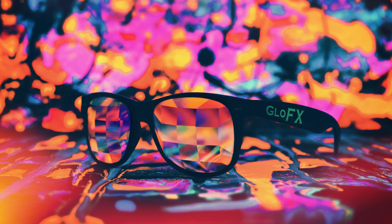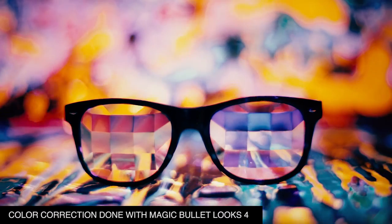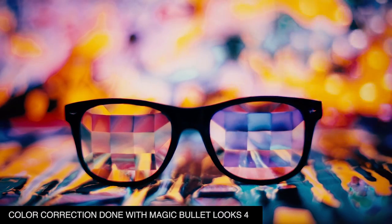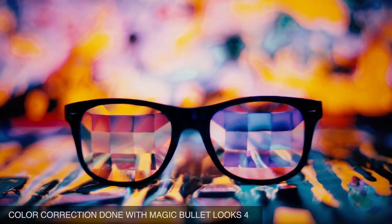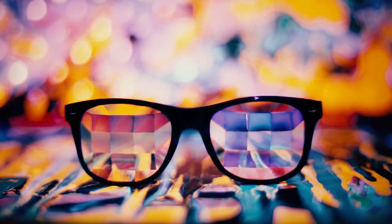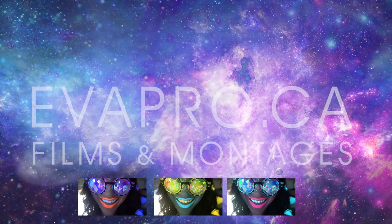If you'd like to see a step-by-step tutorial on how to edit this in Photoshop, let me know in the comments and I'll do it. Thank you so much for watching my tutorial and DIY content — I hope you enjoyed it! If you liked it, leave a like and share it with your friends. Have a super nice day and I'll see you soon in the next video.